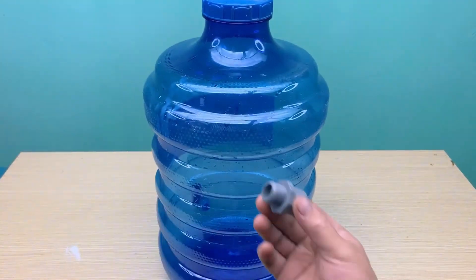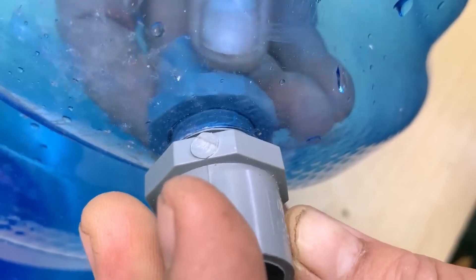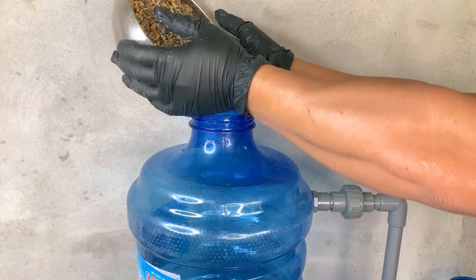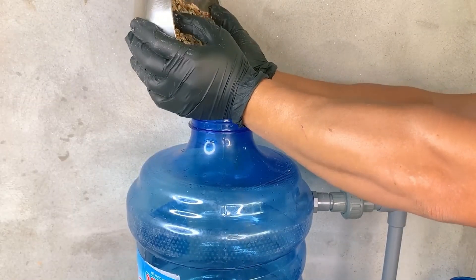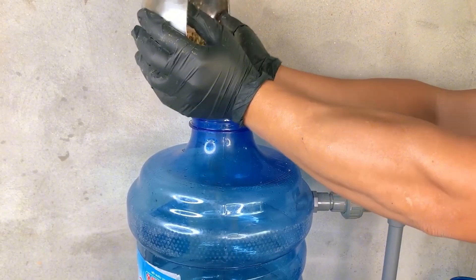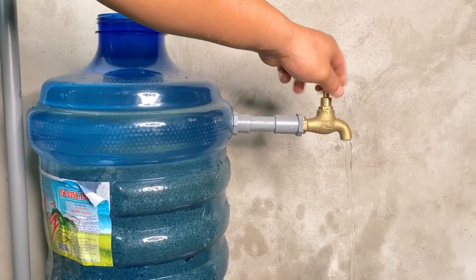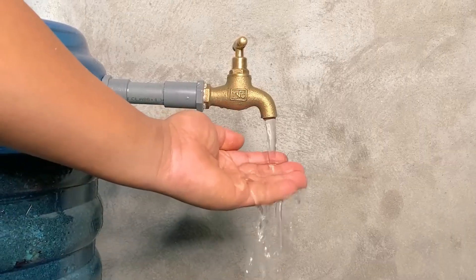Take any large container like a plastic bottle or tin can and poke small holes in the bottom. Layer from bottom to top with small stones, coarse sand, fine sand, and activated charcoal if you have it, or crushed burned wood if you don't. Pour your contaminated water slowly through the top and watch as it comes out significantly cleaner at the bottom. This method removes sediment, many bacteria, and some chemicals.